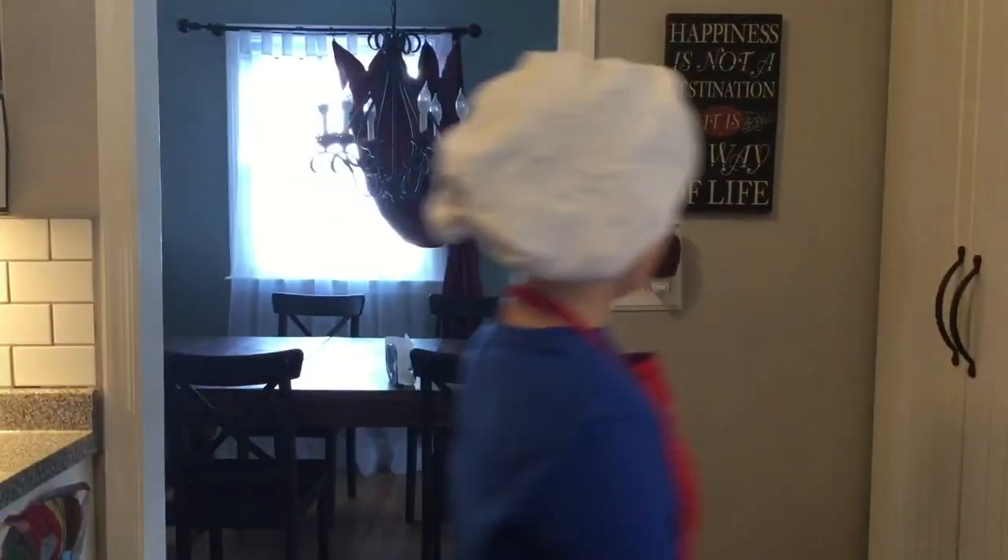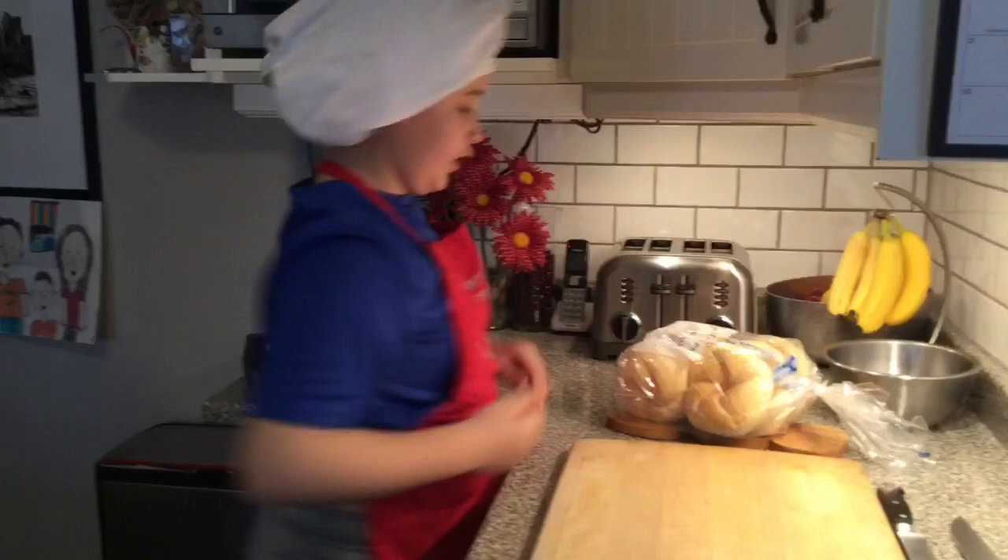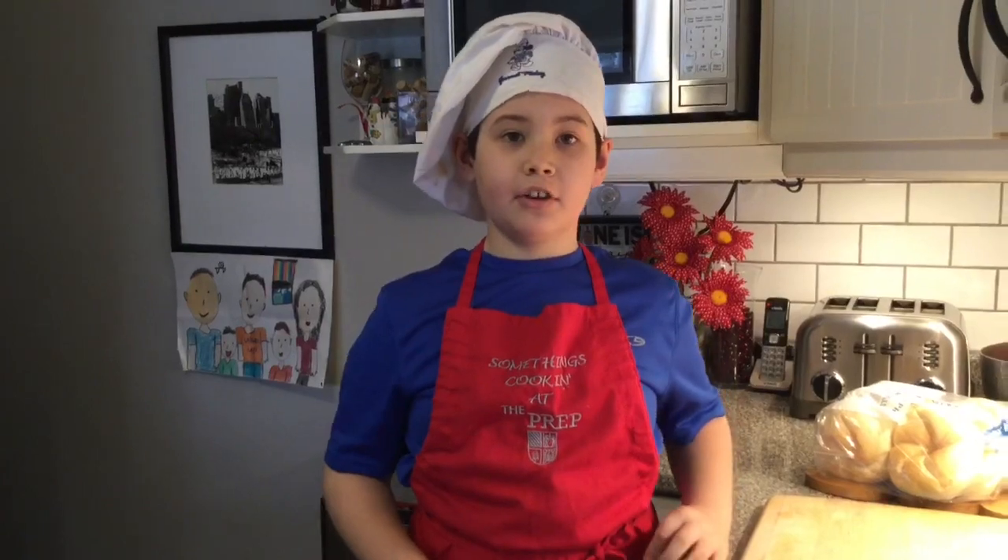First we need our ingredients, so let's go get the bread. Now we need the rest of the things, which is in the fridge.